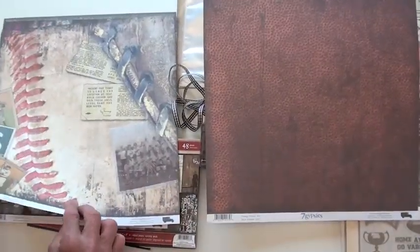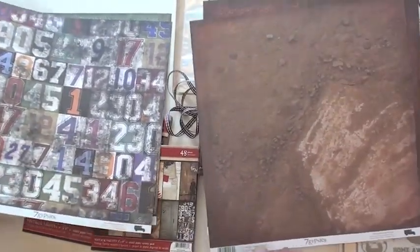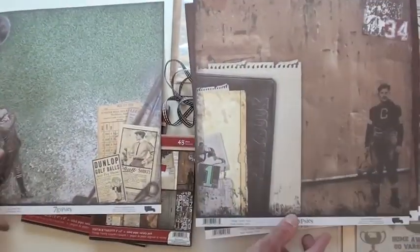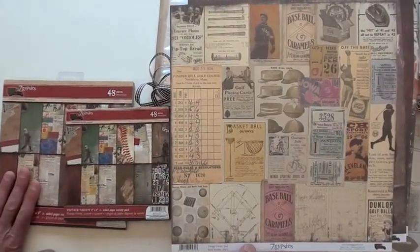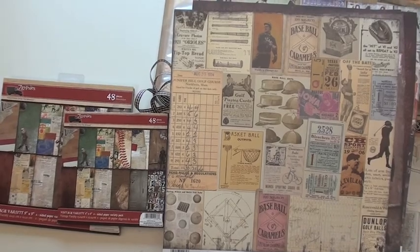Great for college too. If you're not doing your own mini albums, Seven Gypsies is also doing the pads on both sides — they've got the six by six and the eight by eight. You'll find it all at Blue Moon.